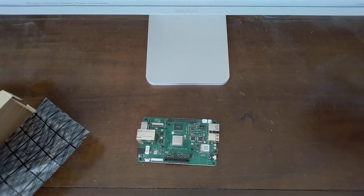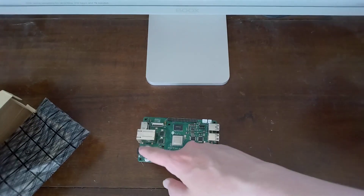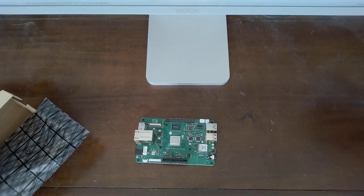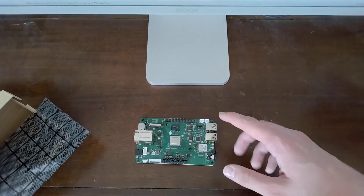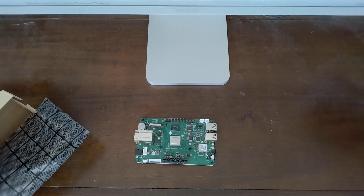Unfortunately our video has to come to an end here. You might ask why exactly — well, I don't actually have the barrel jack required to power this thing. I did order it and it should get here by tomorrow, but I don't have it right now. And even if I did have it, it wouldn't make any difference because at present there are no operating systems that I'm aware of that will run on this device.